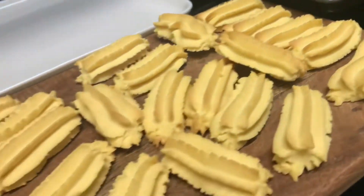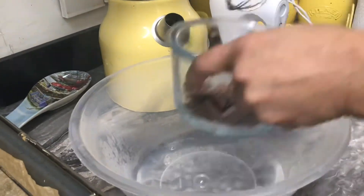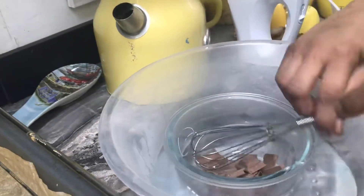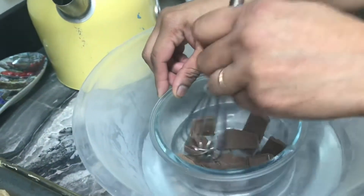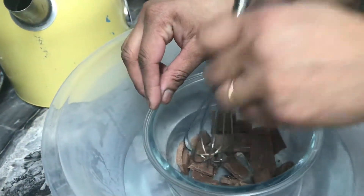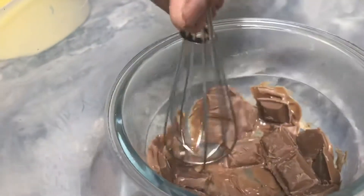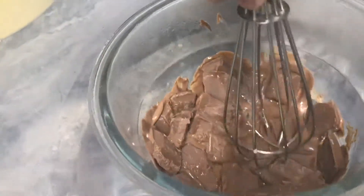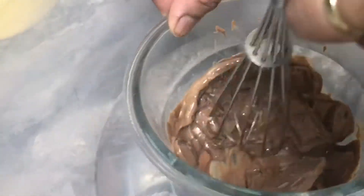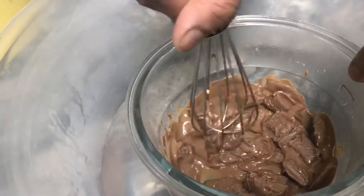My biscuits are cooled down now. I'm going to melt the chocolate using boiling water — be careful that water should not go inside your bowl, otherwise the chocolate will curdle. This is how I melt my chocolate. It's very easy. I will just dip the sides of my biscuits. It starts to melt very easily. You can use button chocolate or dark chocolate, but dairy chocolate — whatever is your wish.